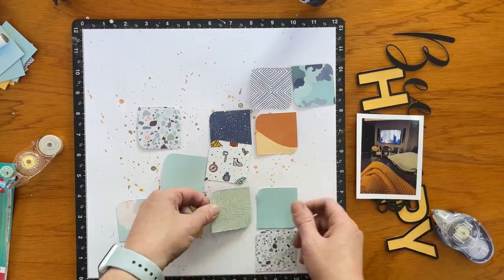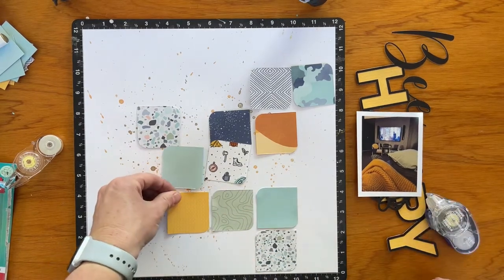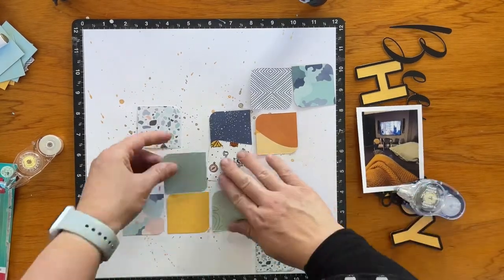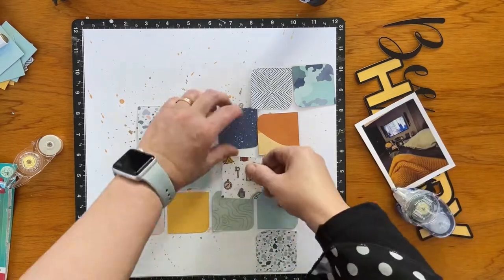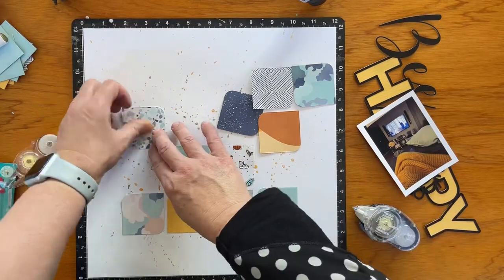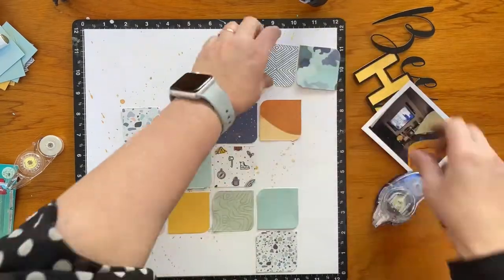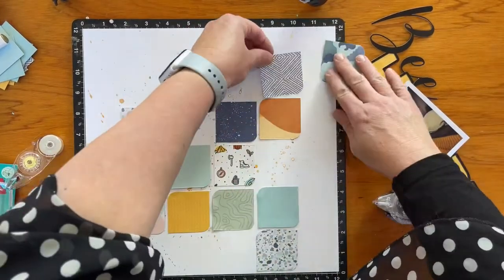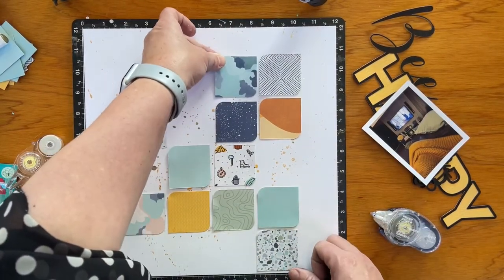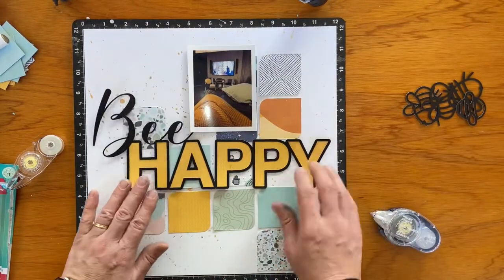I'm just going to glue down each of these. When I'm recording this, I'm actually at a scrapbook camp in a small country town, just out of it actually, called Edendale. The others in the room were like, 'What on earth is she doing?' But maybe when they see the video they'll understand. As I go, I arrange things, but I decide I want to keep the corner rounded pieces in the same places each time.